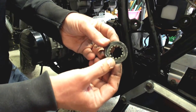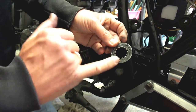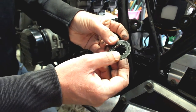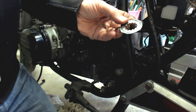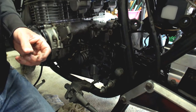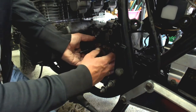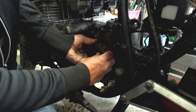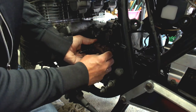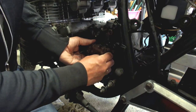Here you can see the washer that came off — with the teeth inside — that came off quite easily. So now we have the nut and the washer removed. Now it's only a matter of carefully pulling off the front sprocket, and there we go.